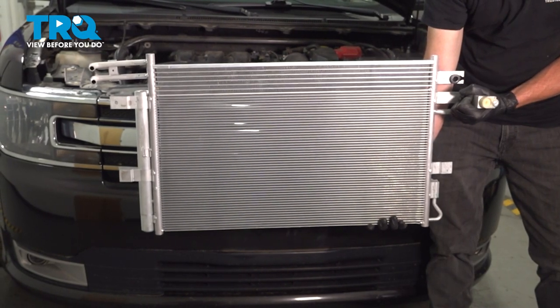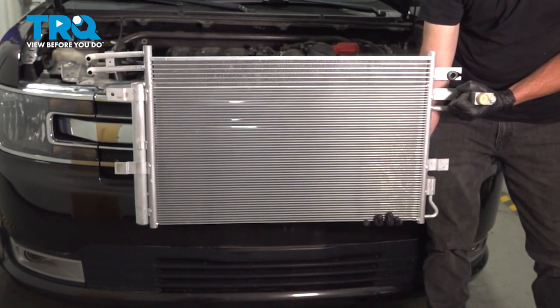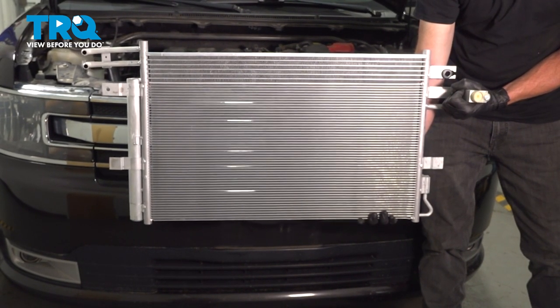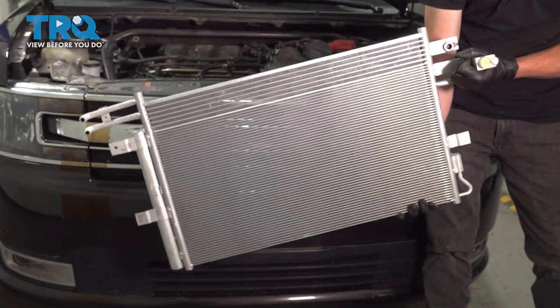In this video, we will show you how to replace your AC condenser on this Ford Flex. This will be located in your engine compartment along the front. Let's get into it.